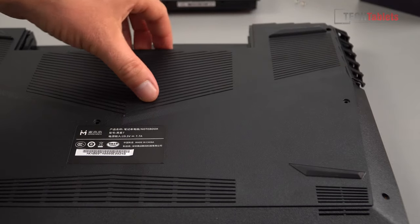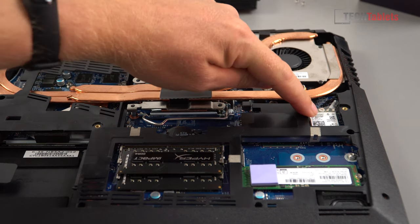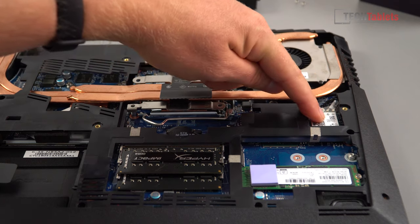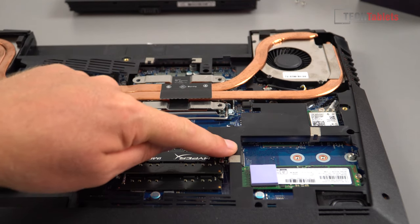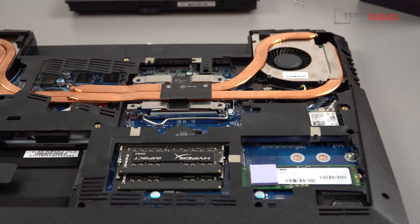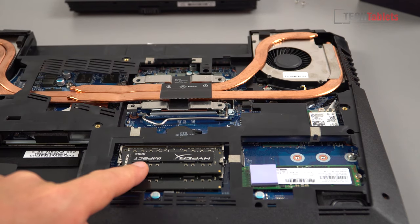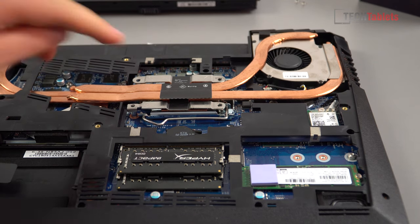You unclip around the edges and that comes off, giving you really good access to all your upgradeable components. That's the wireless card — you can upgrade it to an Intel Gigabit card; I highly recommend the Intel Wireless AC 9260 with Bluetooth 5, it's a very fast card. You can add another PCIe SSD or SATA 3.1 in 2280 size here. There are two RAM slots, but what we're focusing on in this video is the CPU.